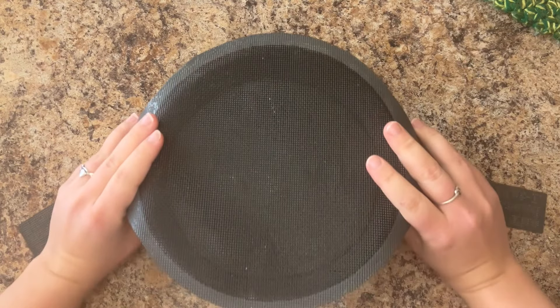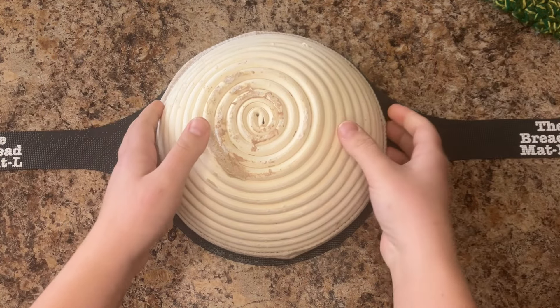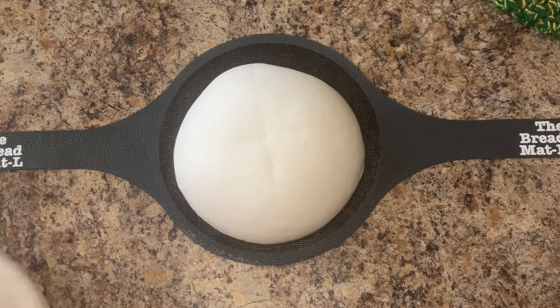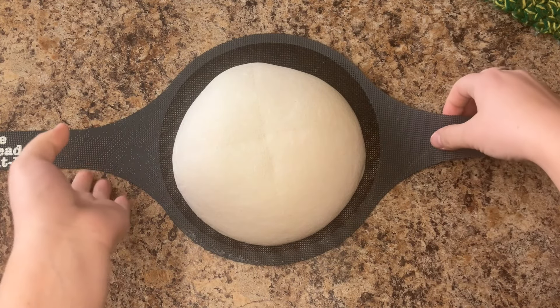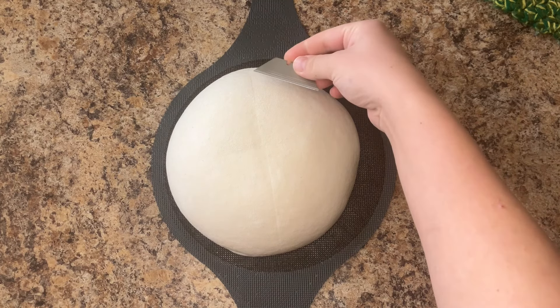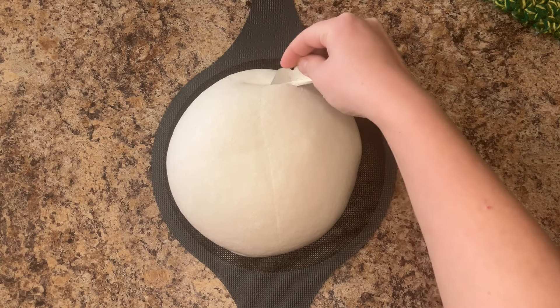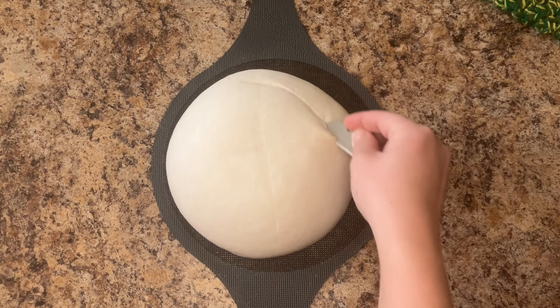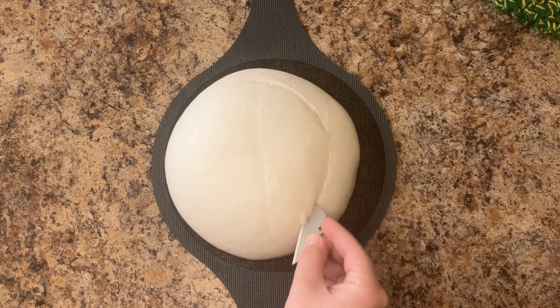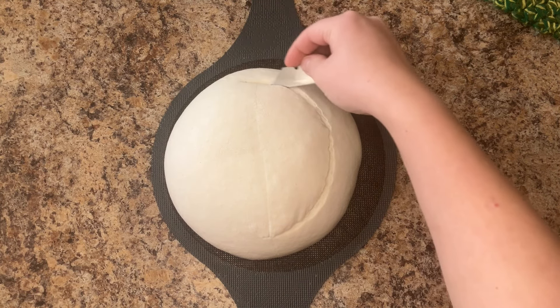Turn your dough out onto parchment paper or a silicone baking mat. Score your dough a quarter to a half inch deep, keeping the razor or lame parallel with the counter. I did end up doing a 5-minute score on this loaf, which I did not film, as specifics for this optional step were in my last video, linked in the description.